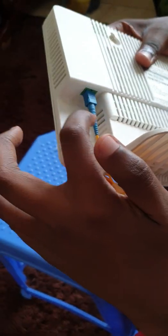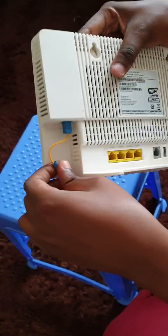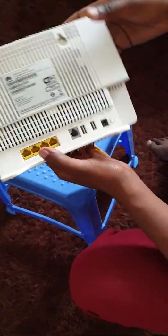Make sure that you buy a color matched one to the router. This is what the ISP will do for you, or you can do it yourself.